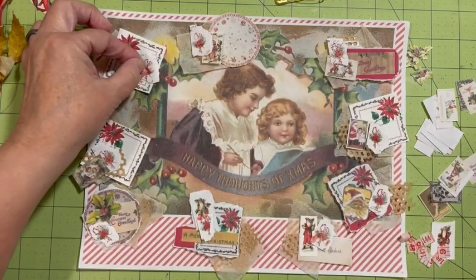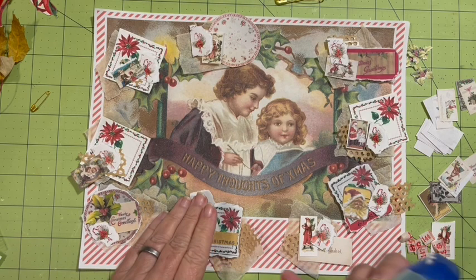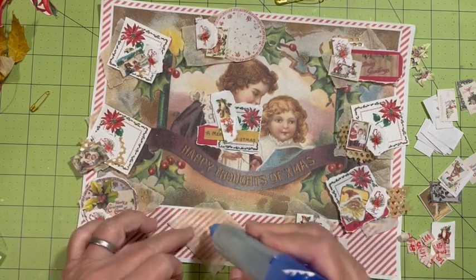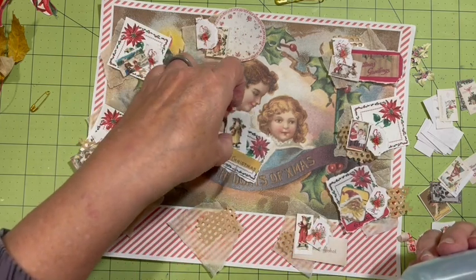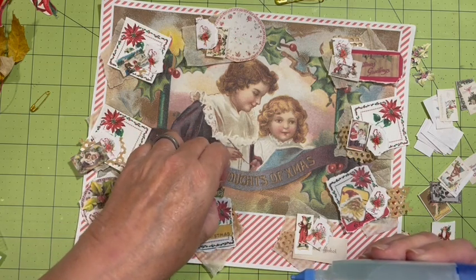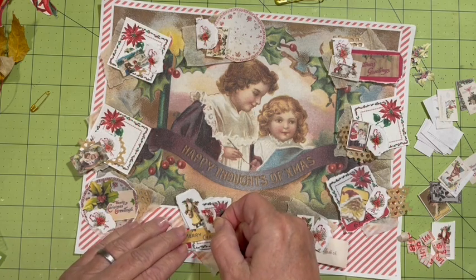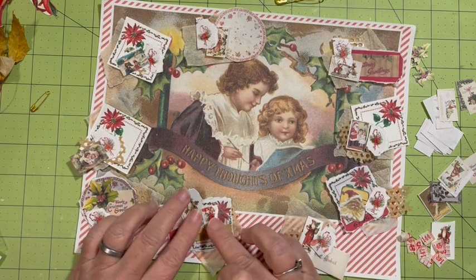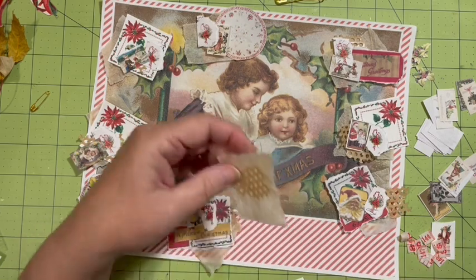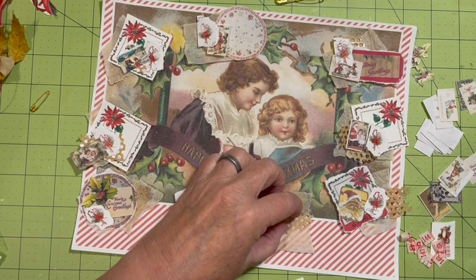We're going to also be putting the number on here. The number is going to make quite the difference. Let's do this one. Just filling it in — since that's what I'm doing, I'll go ahead and fast forward it for you.